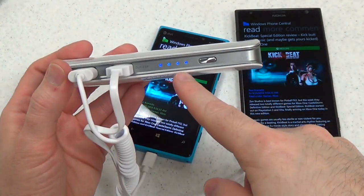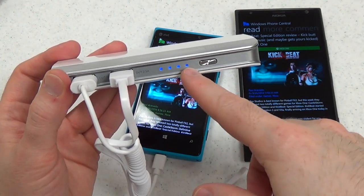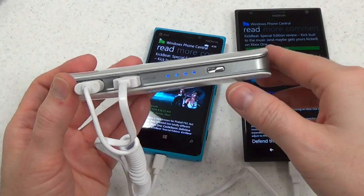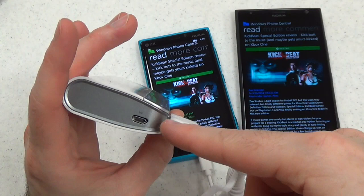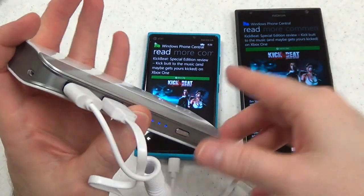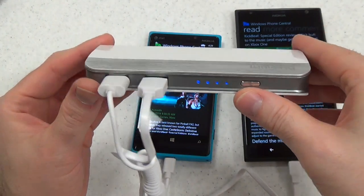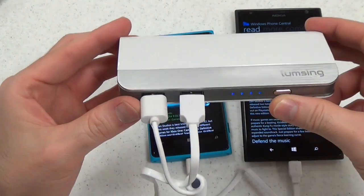Before we quit, let's look at the charging lights here. This indicates how much power the unit has, and the lights will go down as you drain some of that power. You charge it through the micro USB input, and you can charge it while charging devices at the same time. It actually charges pretty rapidly and can take a good amount of power through here, which is nice.